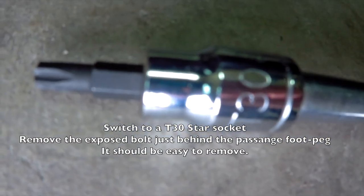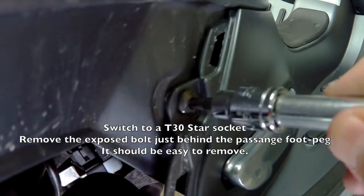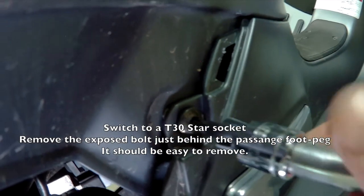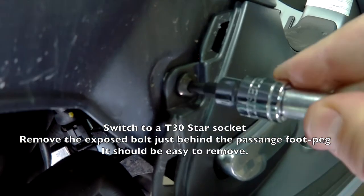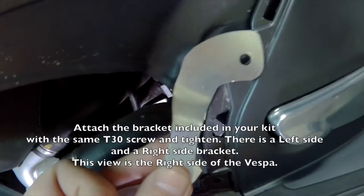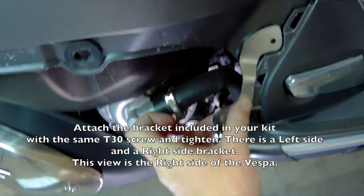Now you actually have to switch to a T30 star socket. You're going to see that there's a big screw exposed on either side, and you're going to want to take that off. That's where you're going to mount one of the two brackets — that's what I call the front bracket.